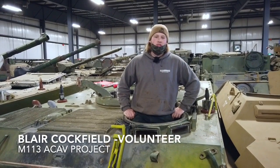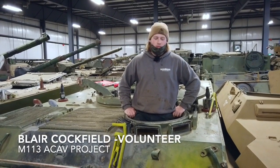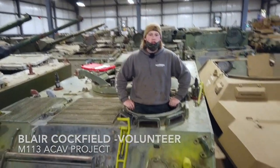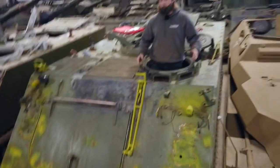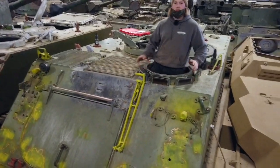Hi, my name is Blair Cofield. I'm a volunteer here at the Ontario Regiment Museum, and what I am sitting in right now is our M113 ACAV project. The M113 is an American armored personnel carrier built in the mid-60s and primarily used in the Vietnam War.